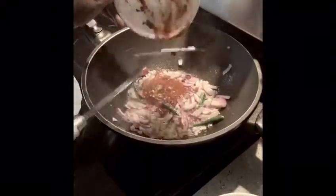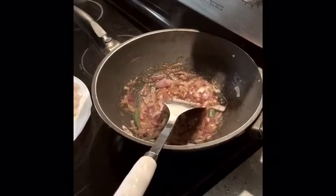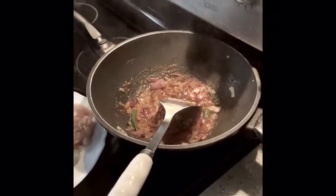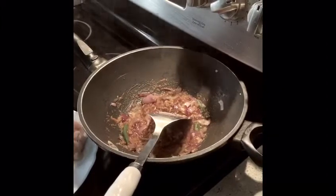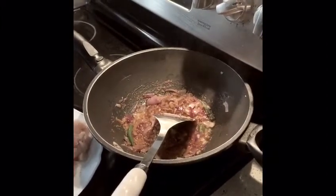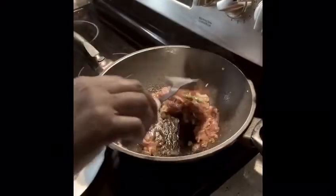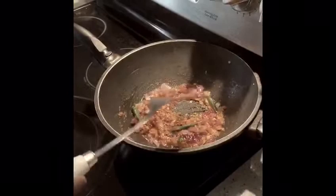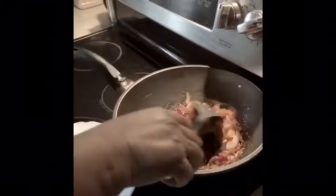If you want spicy, you can add in chili paste. If you don't want, it's fine — cook it for a few seconds. Now I'm going to add in the chicken and cook it for a few minutes, like three to four minutes.